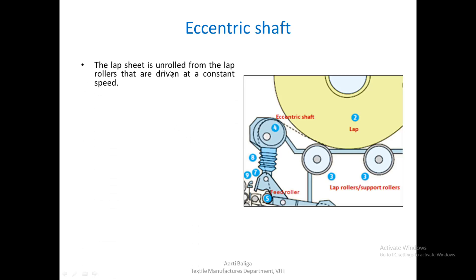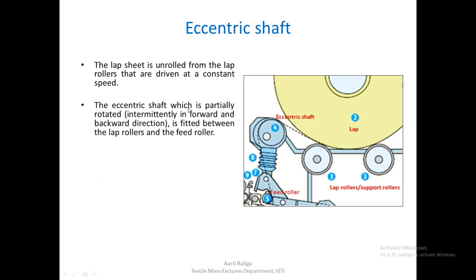The lap sheet is unrolled from the lap rollers that are driven at a constant speed. The eccentric shaft is partially and intermittently rotated in the forward and backward direction. This shaft is fitted between the lap roller and the feed roller — the passage being from the lap, over the eccentric shaft, and then below the feed roller.